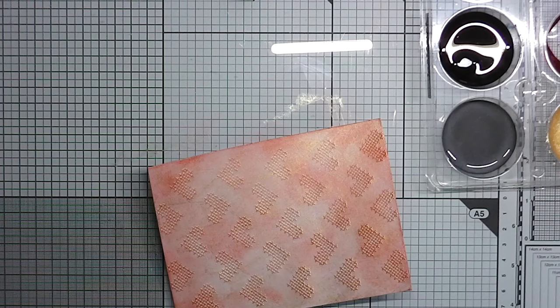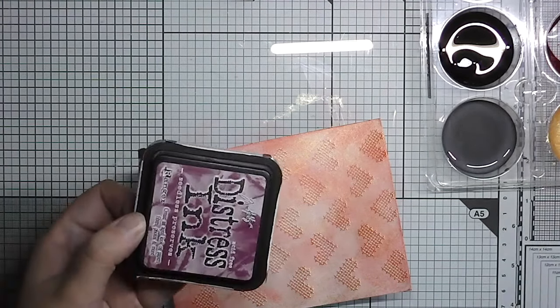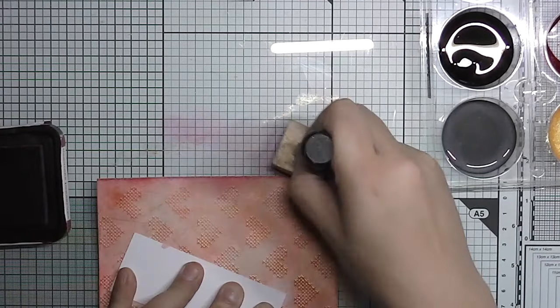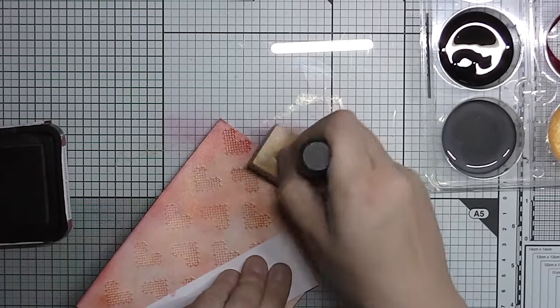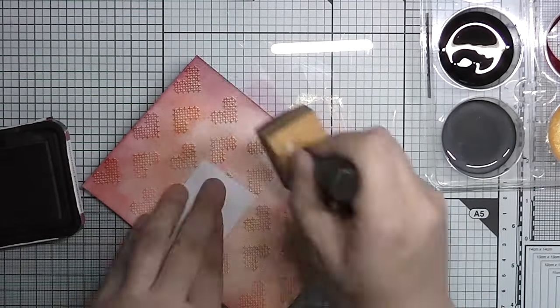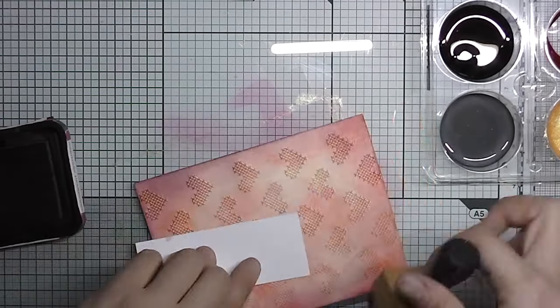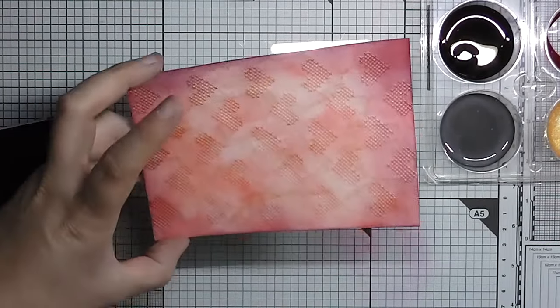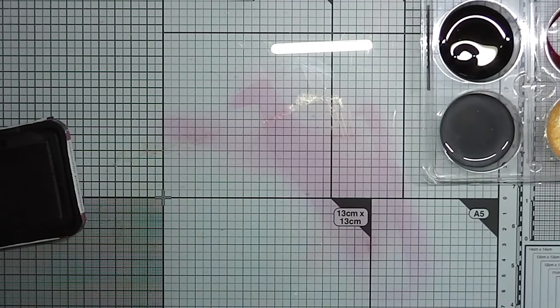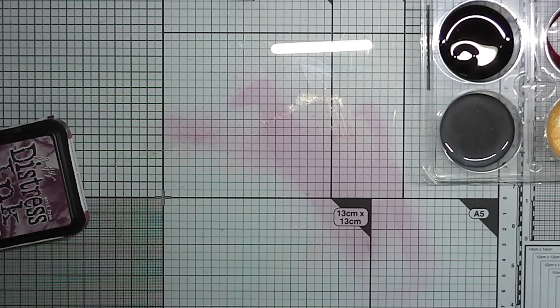Then I go in with a darker color for the edges — some sort of purple — just to make it a bit darker around the edges. As you can see, the raised embossing picks up a bit more color than the lower parts, which is a nice look and makes the embossing appear more defined. This is how it turned out and it's really pretty when it's shiny and sort of uneven looking.